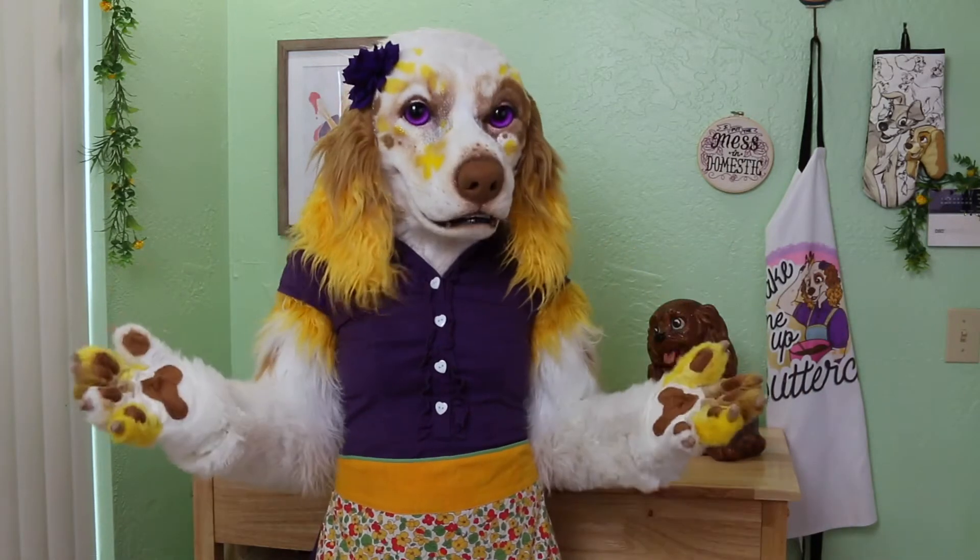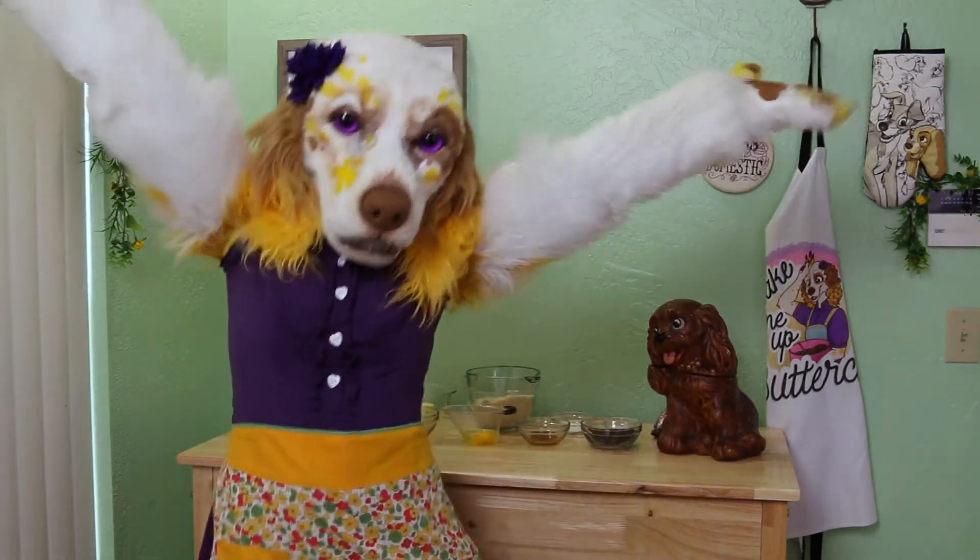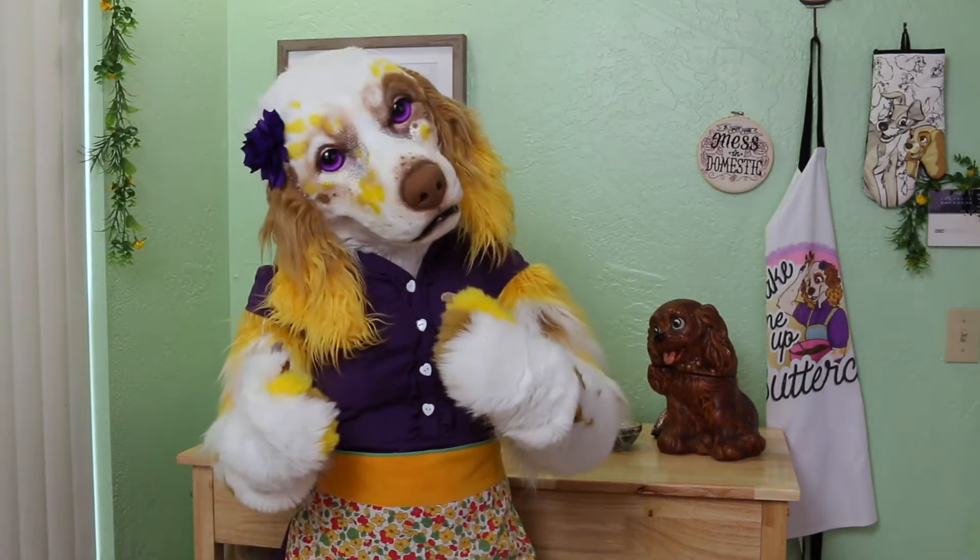Today we will be making a chocolate chip cookie made with almond flour. Hooray! Let's get started.